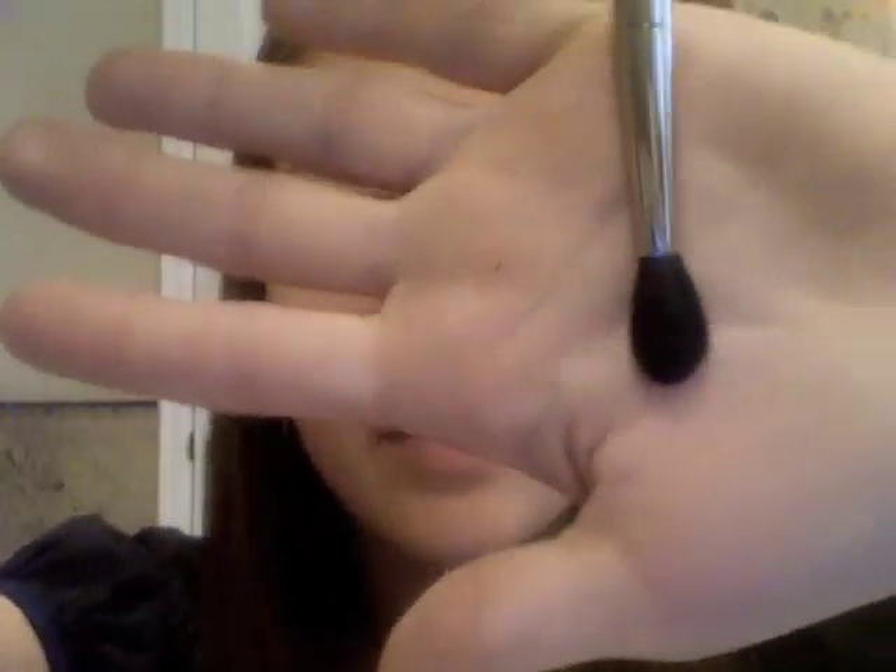We're going to take a tapered blending brush — this is the MAC 224, but any blending brush will work. Brands at the drugstore have them too. We're just going to blend out that harsh line using circular motions or short strokes to achieve that smoky effect. Bring it down underneath as well to smoke out that bottom part, but don't blend too much under there — you don't want it to look like a black eye. Just a little bit is perfect.